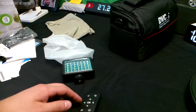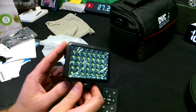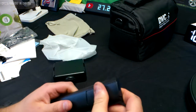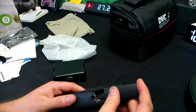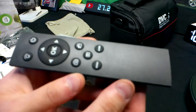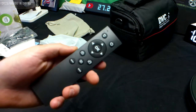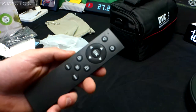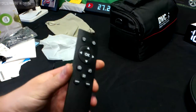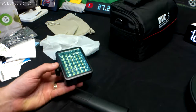This is now 1080p at 60 frames per second, just showing the difference in quality. It still has some trouble focusing up close. The best range seems to be somewhere like over here at a mid distance.